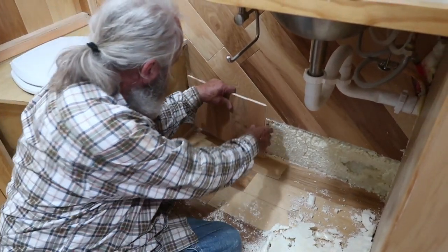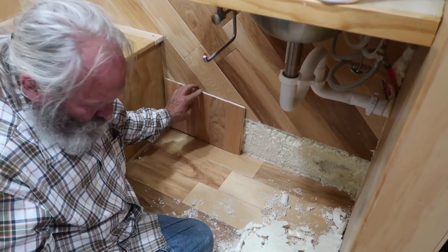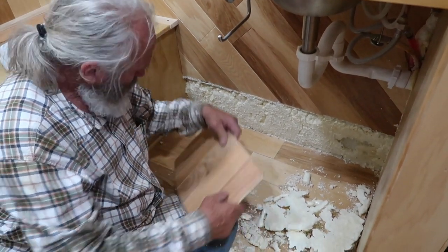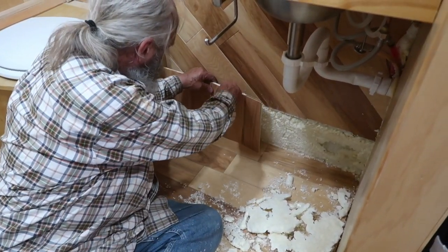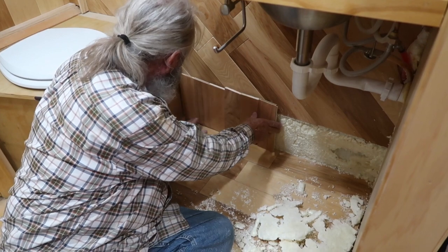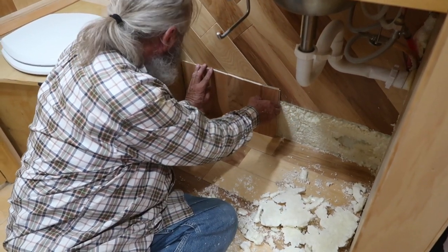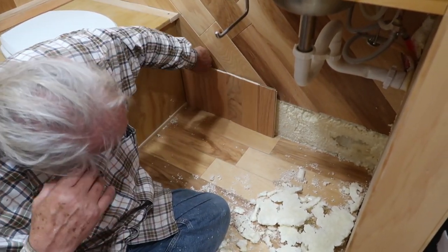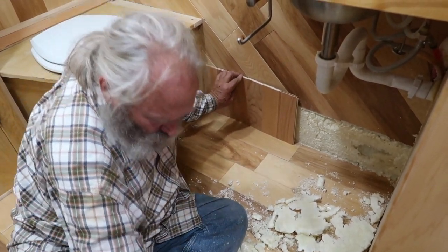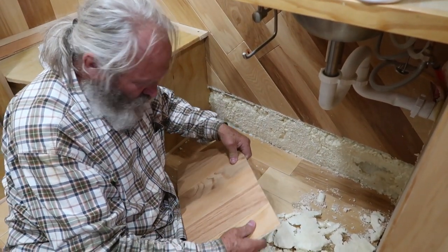The second part of the project is in the bathroom. We've never finished up this bottom part down here, so we'll show you the finished result once it gets all done. It looks good, baby. Thanks.